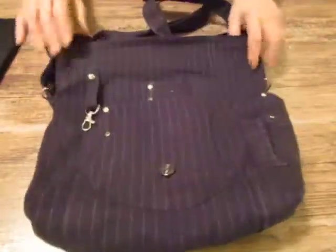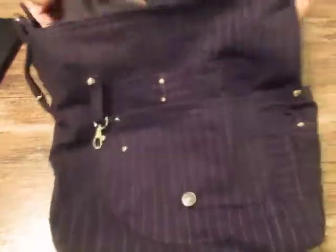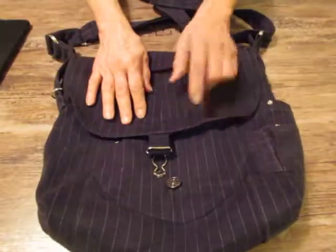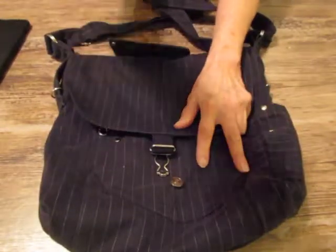And zip! Thank you so much for being with me again. I'm going to turn this right side out and then we're going to say goodbye. Again, I appreciate you very much. Peace, love — I gotta go.